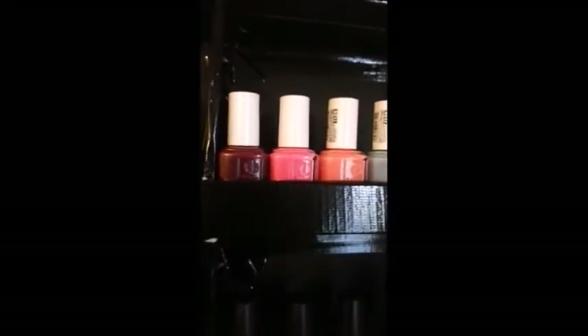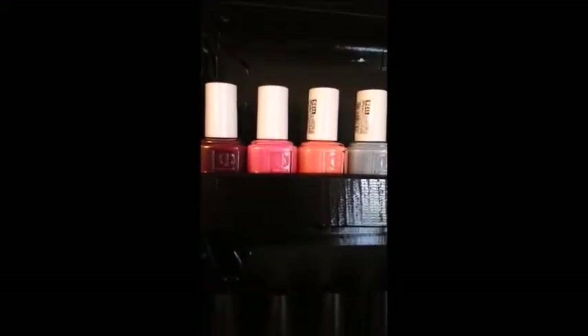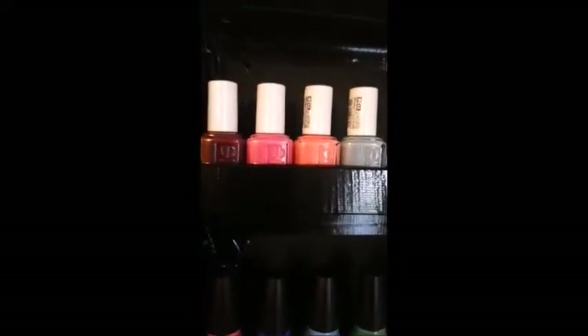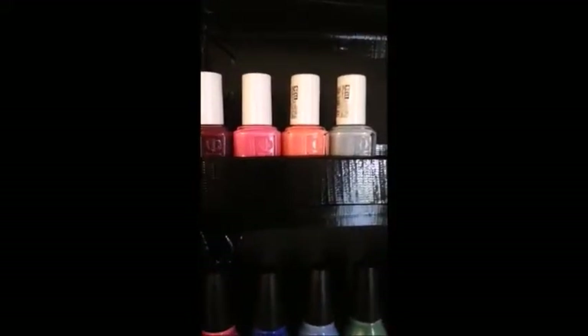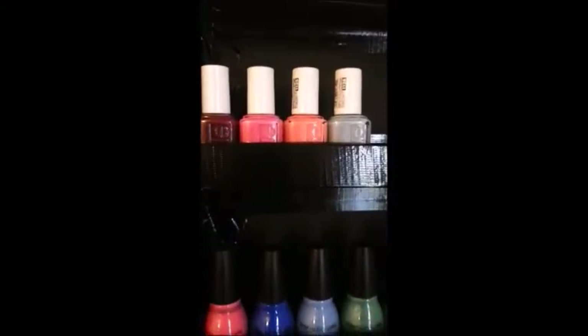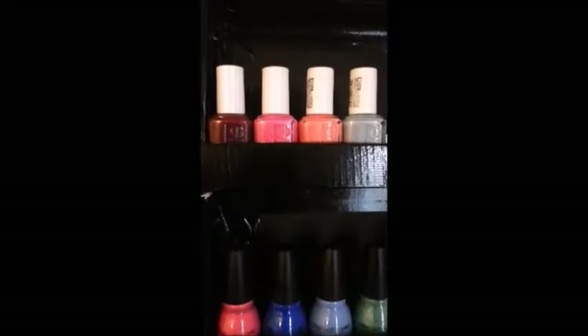And over here we've got my Essie colors. I only have four of them, but oh my god, they're such a good brand, really. All four of those I got from TJ Maxx for about $2.99 each — so a great deal because they're usually $8, $9, $10 depending where you go.